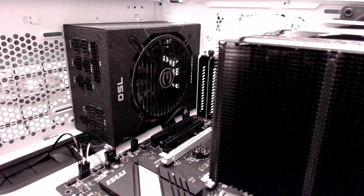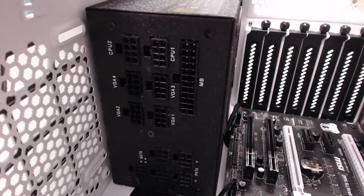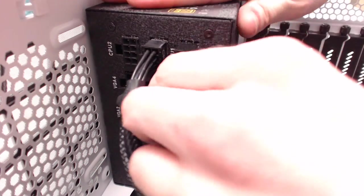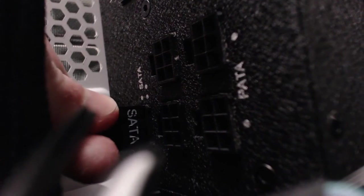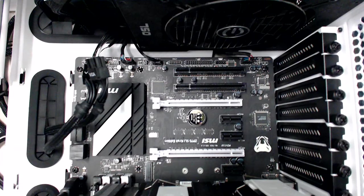Slide your power supply in with the fan facing upwards for better cooling, and screw it into the back of the case. Now plug in the 8-pin and 24-pin connectors. Plug in a flat SATA power cable and have it come out behind your hard drive bays. And if you have a graphics card, plug in a PCI Express connector and run it to about here.